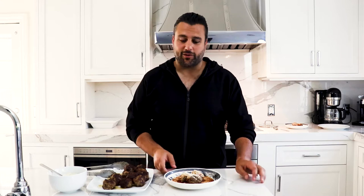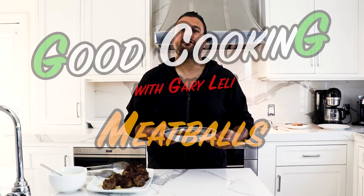Welcome to another episode of Good Cooking, and today we're making the pride and joy of every Italian household — the good old-fashioned meatballs.